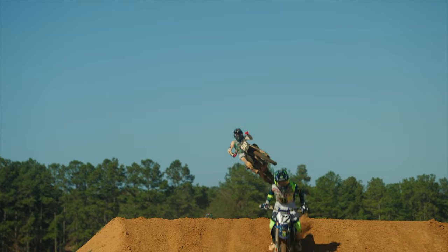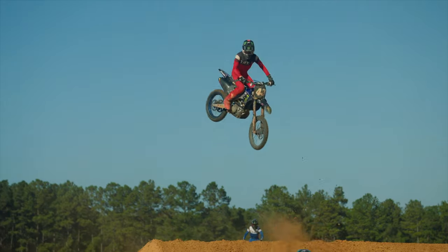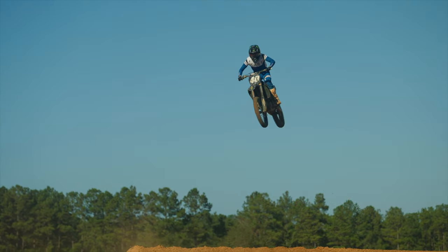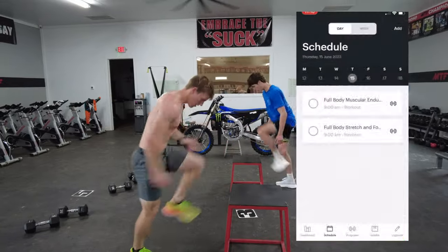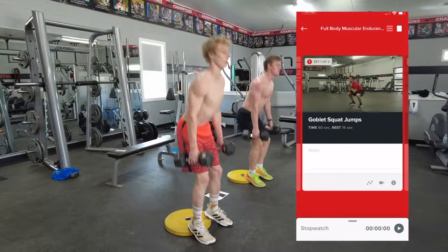If you don't know what to do in the gym and you want me to write you more workouts like this one, I would recommend checking out MTM Online Training. We have programs for everybody, whether you're a true beginner or you're trying to make it as a professional. I'll put a link in the description below so you can check it out.